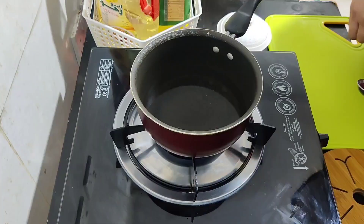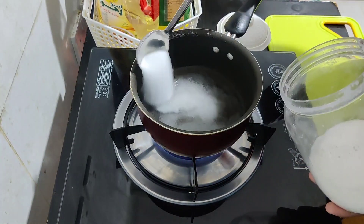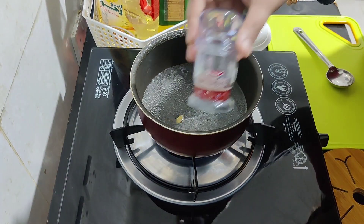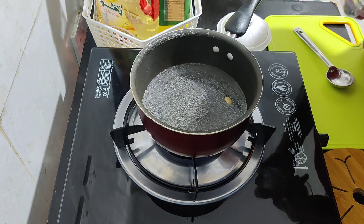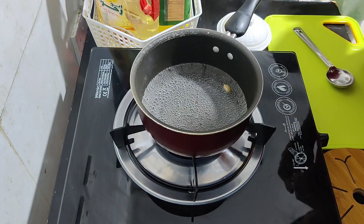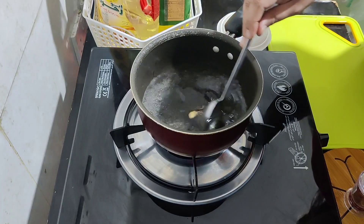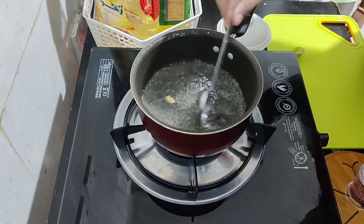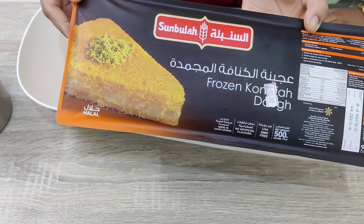Next is kunafa. For the kunafa dough I got a frozen one from the supermarket. First let's make the sugar syrup. For the syrup I am adding one cup of water, half a cup of sugar, and half a lemon. I am not adding much sugar — if you like it sweeter you can add one cup of sugar. I am also adding one cardamom and a little saffron for flavor. Okay, the syrup is ready.